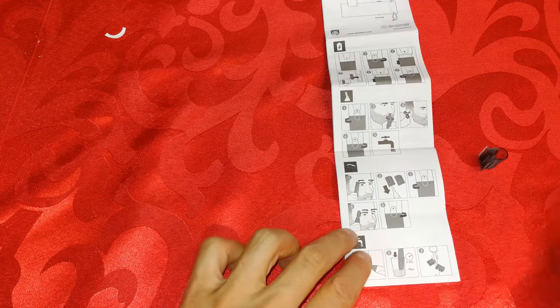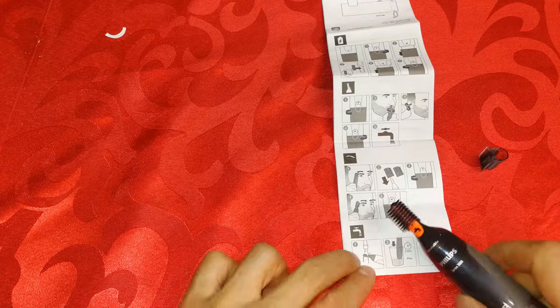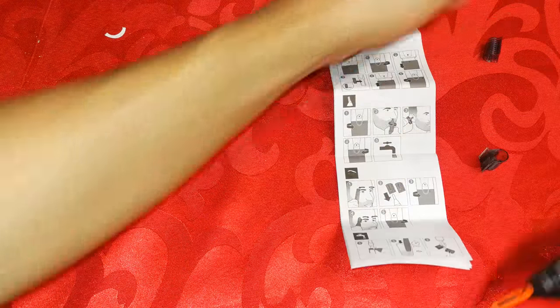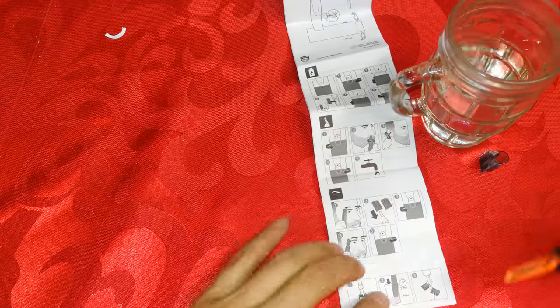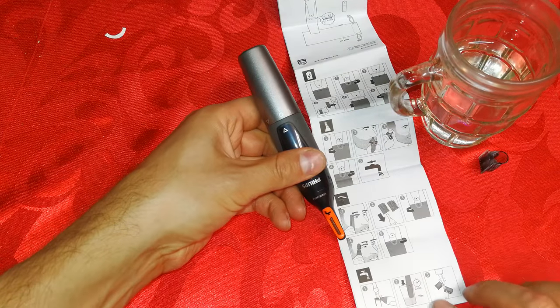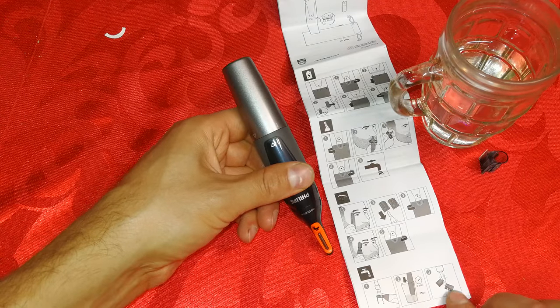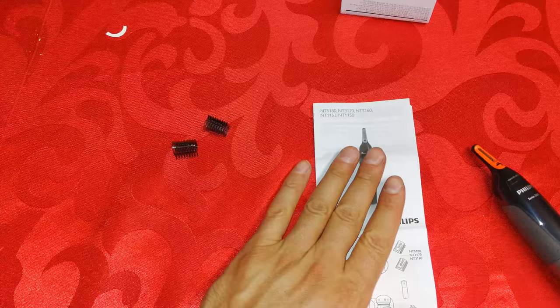For eyebrows, the instructions say to first comb your eyebrows, put the attachment on, then go over them depending on how short you want them — it shows you combing it through. For water: the diagram shows water is safe only up to the tip section, and you can submerge it to that indicated level for no more than two minutes. Don't leave it in water overnight. You can also rinse it under running water.